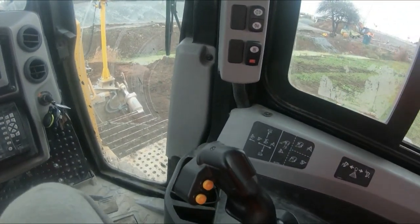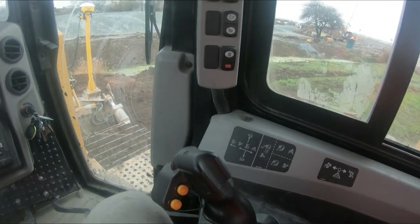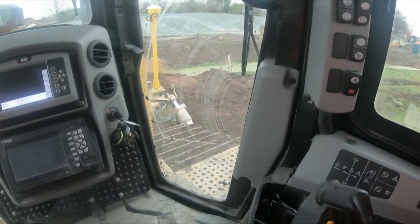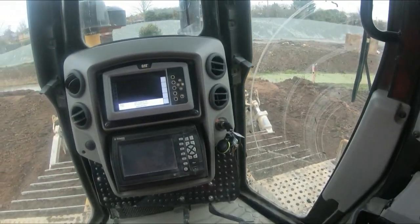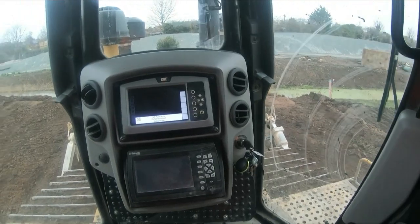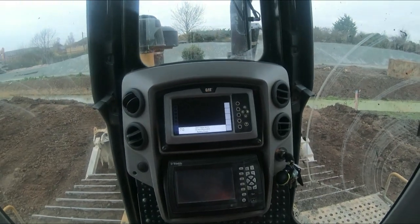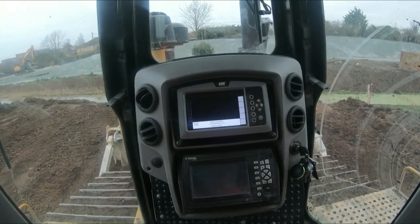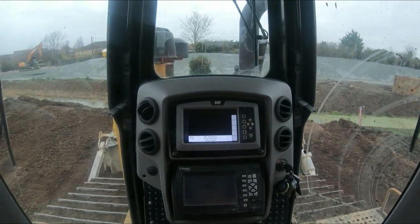Some of you might be wanting to learn how to start a dozer, operate one, or set up the controls — whether it's because you want to learn how to operate one or you're watching this out of pure boredom or to learn some extra tips.